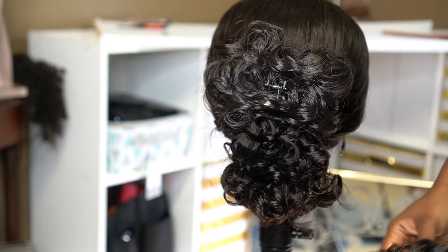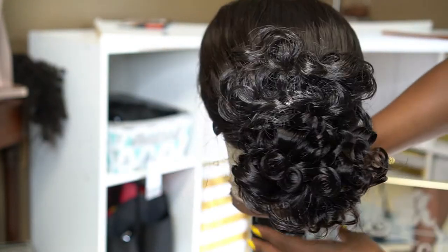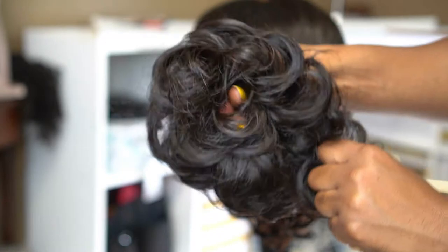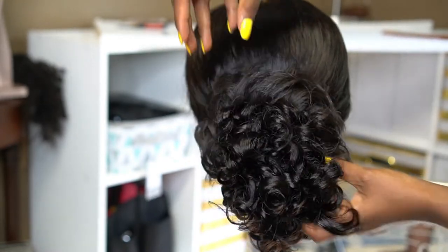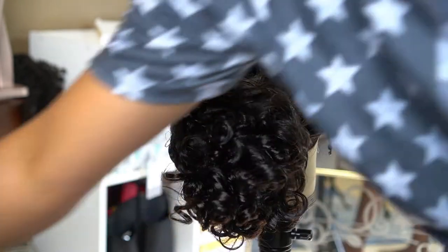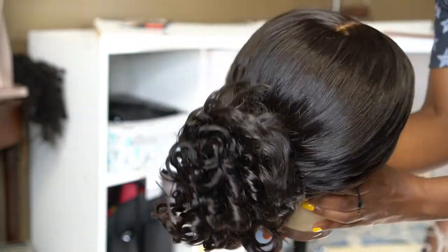I'm looking to increase the ponytail volume at the back. For a normal daily look like a birthday, you might not need accessories. But for a special occasion like a wedding or anniversary, I think you really have to add something. I got another option from eBay — it's like a scrunchie — and I think this one is a way better color match. It's not heavy, so it won't pull the wig back. Nobody is going to look closely enough to notice a tiny synthetic piece.